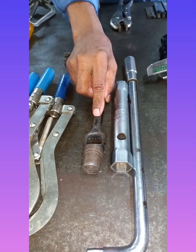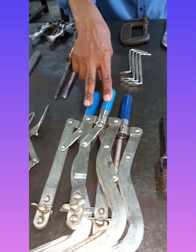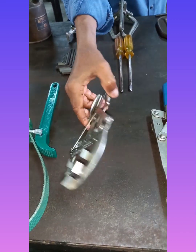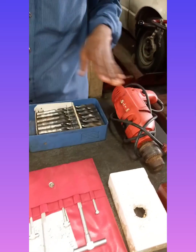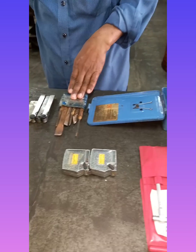Gasket cutter, piston cleaner, hand drill, drill bit, coal chisel.